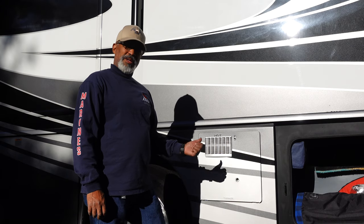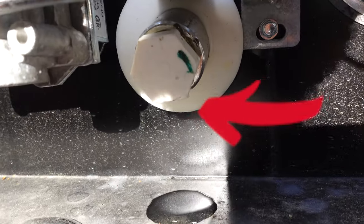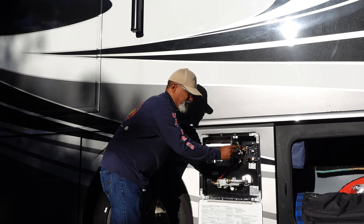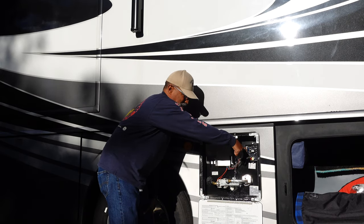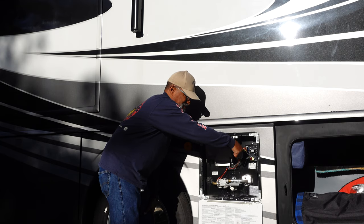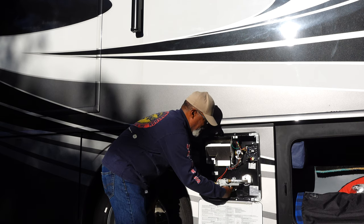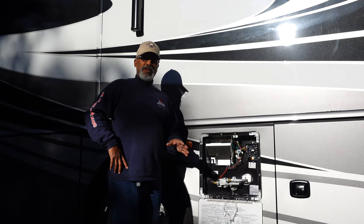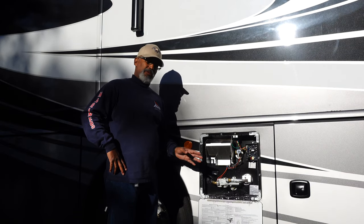Next, we'll empty the water heater. To do that, we'll remove the drain plug here at the bottom of most water heaters. Make sure to release your water pressure at your valve. If you have an anode rod in your hot water heater, this would be a good time to inspect and or replace it.